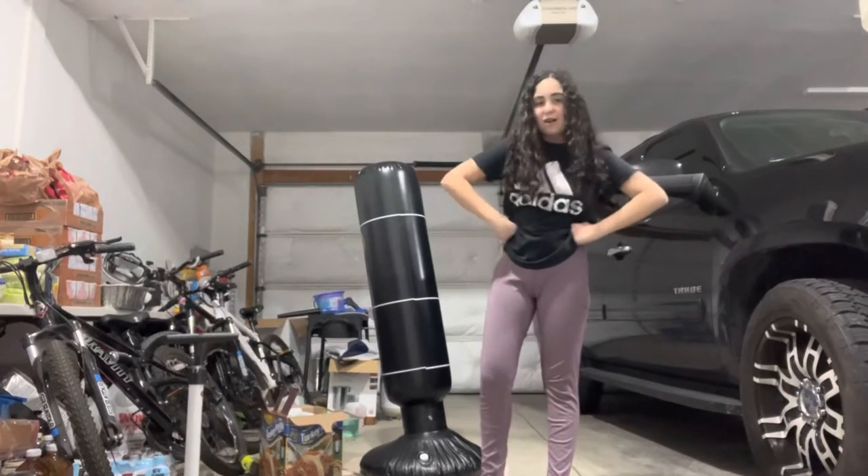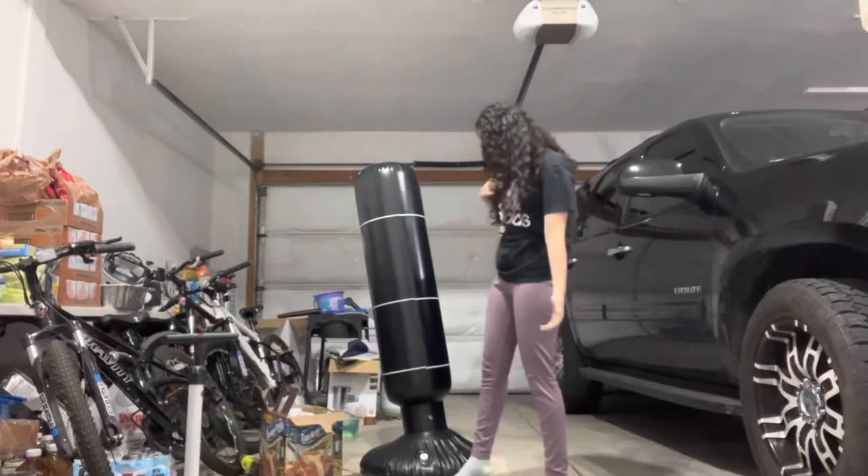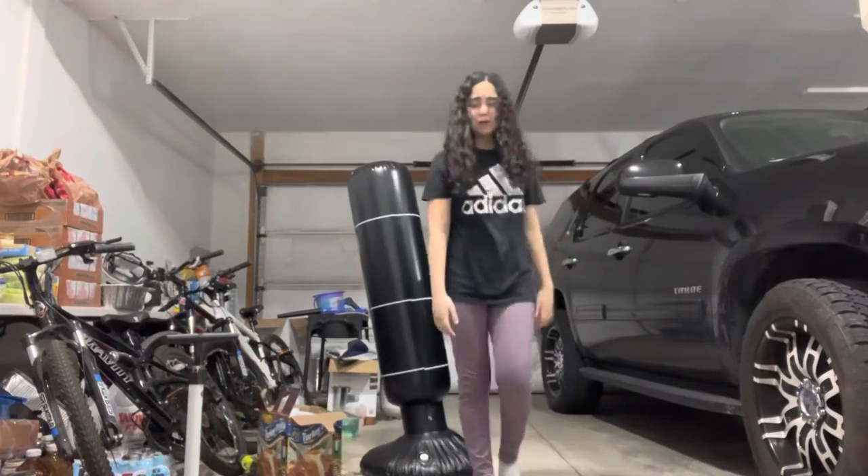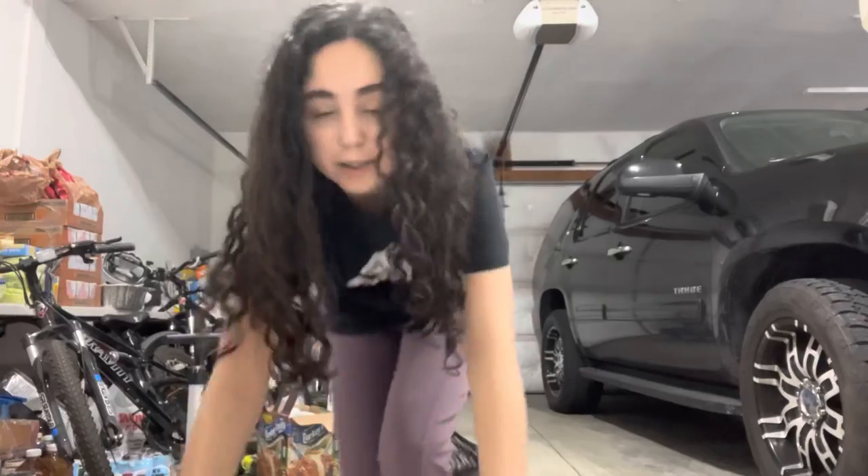We put this up in the garage because we just put water in it, so we didn't want it leaking in our house if it accidentally broke. If you want any more videos — sorry I haven't been posting — if you guys like this video make sure to like and subscribe and turn on the notification bell. Thank you guys so much for watching, see you next time, bye!